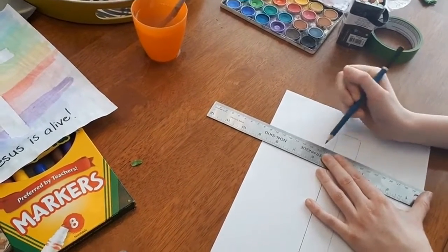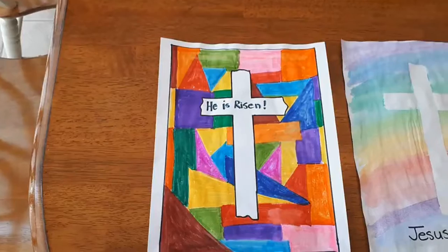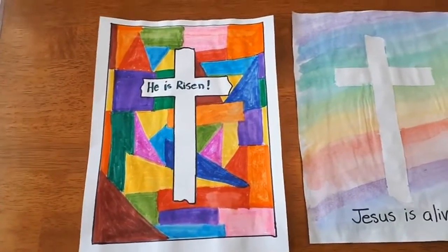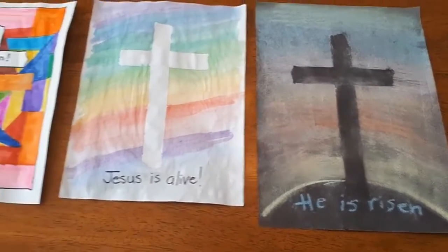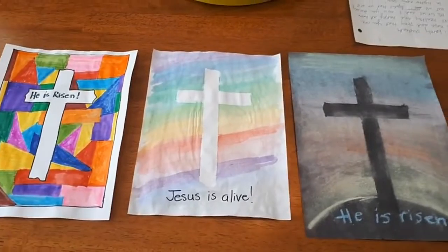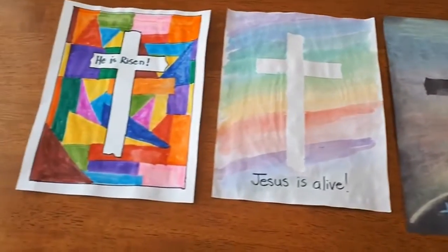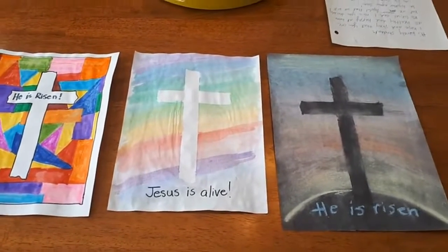Here are some finished ones that my kids and I made — one with marker, one with paint, and one with chalk. You can write your own message at the bottom: 'Jesus is alive,' 'He is risen,' 'Jesus loves me,' or whatever you think is appropriate for your celebration.